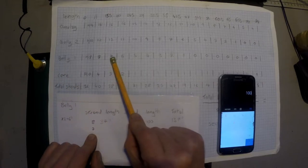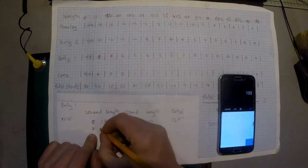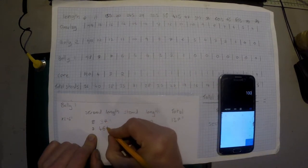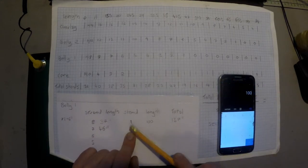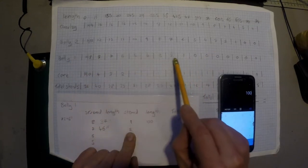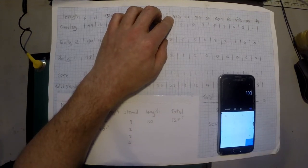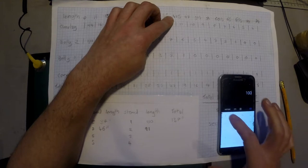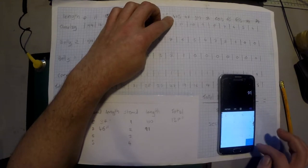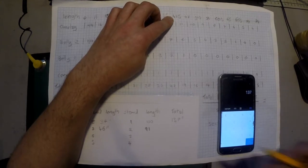Belly 1, strand 7 wants to drop out at 20 inches, giving 46 inches. It's connected to strand 2, which drops out at 42.5 inches — that's 85 plus 6, equals 91 inches. Adding those two together: 91 plus 46 equals 137 inches.